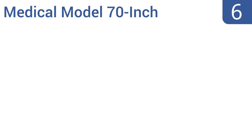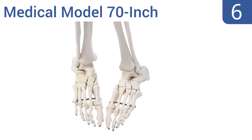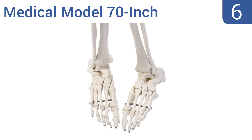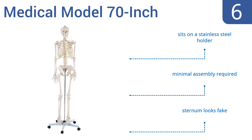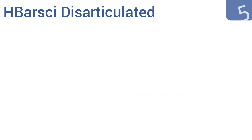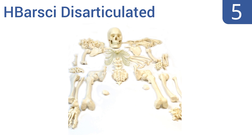At number six, the Medical Model 70 inch is ideal for the office of a chiropractor, acupuncturist, or physical therapist because it stands on five quality wheels so a doctor can move it from room to room during appointments. It's also made from a very durable material, sits on a stainless steel holder, and minimal assembly is required, however the sternum looks fake.